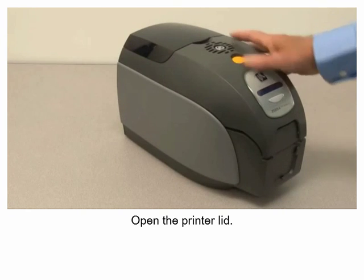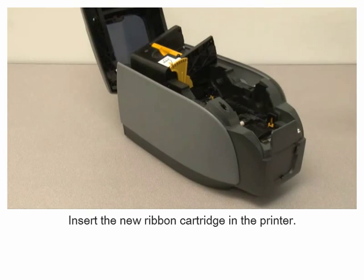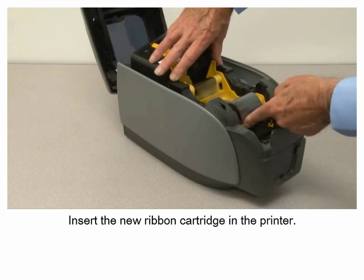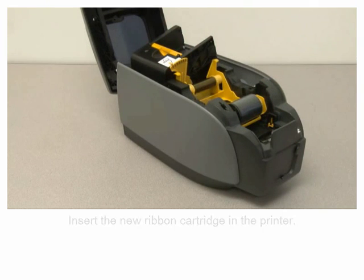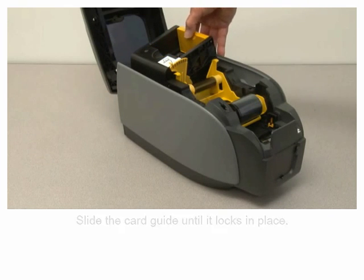Open the printer lid. Insert the new ribbon cartridge in the printer. Slide the card guide until it locks in place.